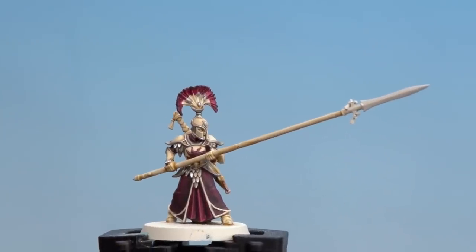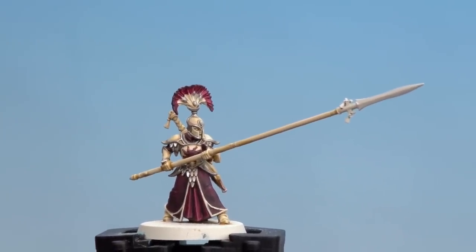There we are — with the plume now done, the armour, robes and plumes of the Great Nation of Hysh are completed. Remember, when you paint these models you can easily transfer this colour scheme to any of your Lumineth warriors. I hope you've enjoyed this video and enjoyed painting your own Great Nation of Hysh — we'll see you again soon. Bye bye!